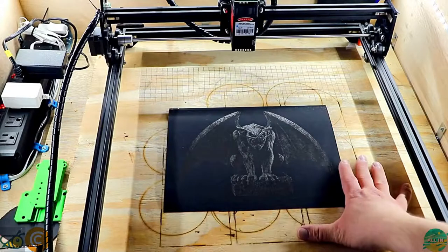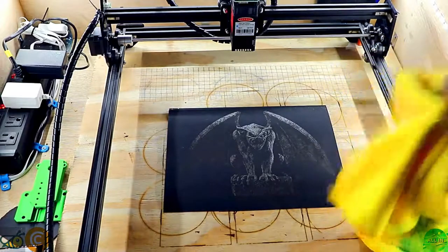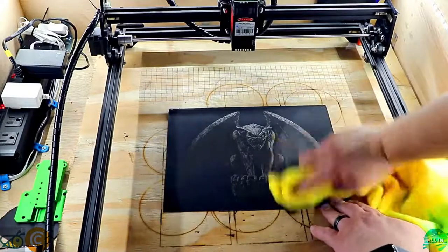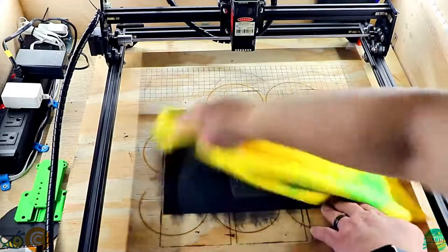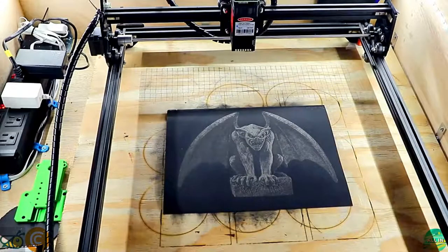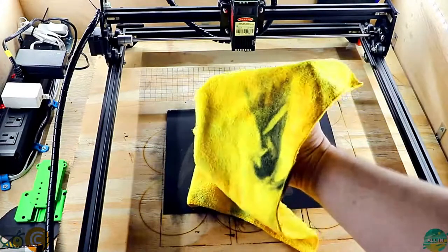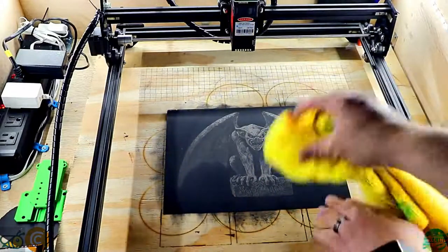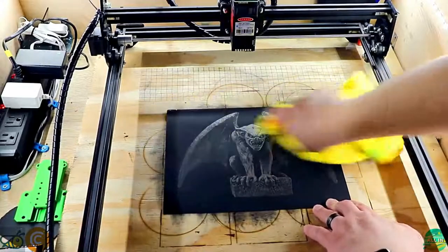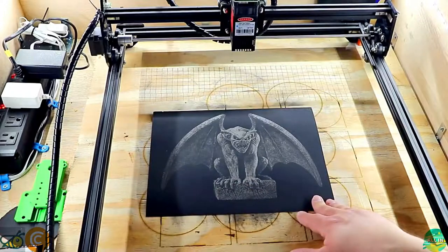It's kind of dim looking — not exactly popping yet. What we need to do now is take some sort of cloth. I like this microfiber a lot — just give it a good wipe to bring out that color and get all the soot off. I usually go both ways, and there is a lot of soot as you can see from what we just wiped. After we wipe it, you can see the gargoyle pops much better on this paper.